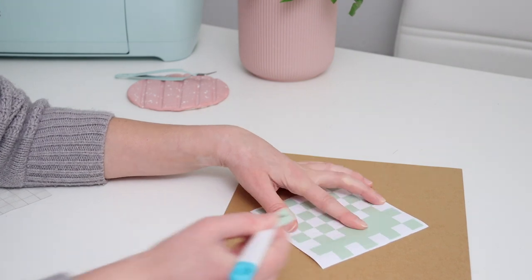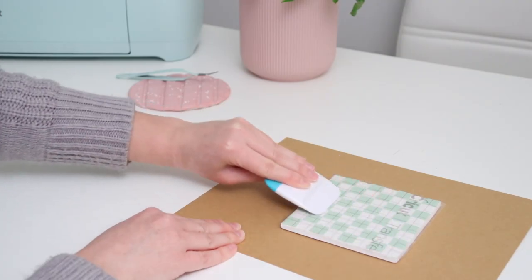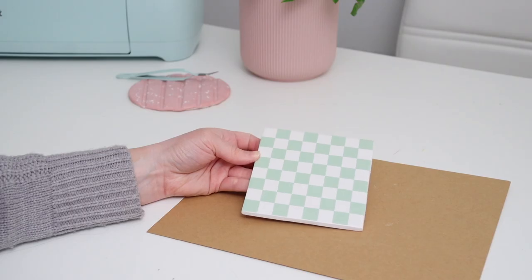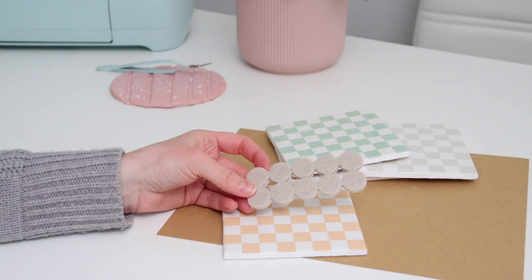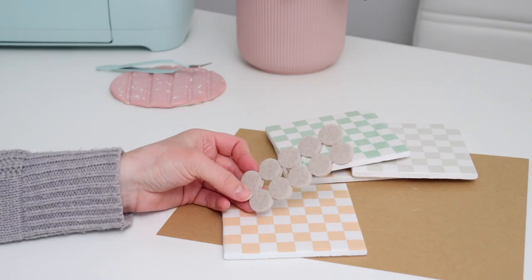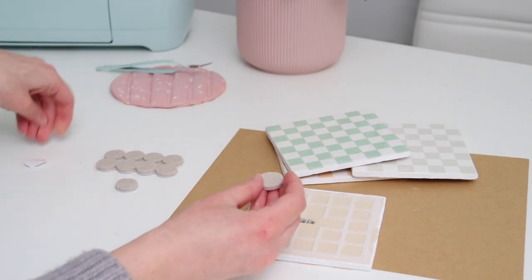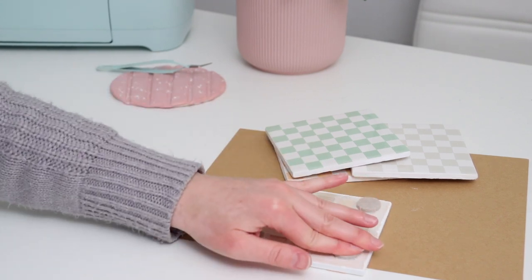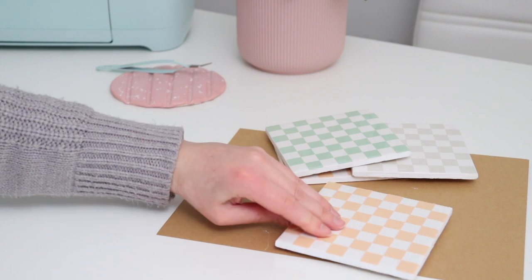Whenever I make coasters with tiles that are more rough on the bottom, I make sure the surface they're sitting on will be protected. I used some small furniture pads and stuck them to each of the four corners. Now they're ready to be used — this would be such a cute and unique gift for someone, or you can jump on the checkered trend and use them as decor in your own house.